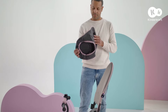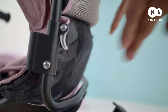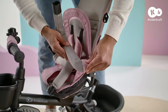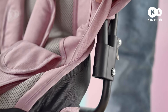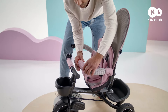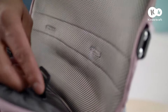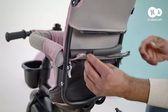Affix the backrest, sliding it into these openings and pressing down the locks. It's time for the cover and guardrails. Place the cover on the seat. Slide the guardrails through the side elements and place the guardrails in these openings. Place the crotch strap on and close. Thread the safety harness through the openings in the backrest, then close the zipper.